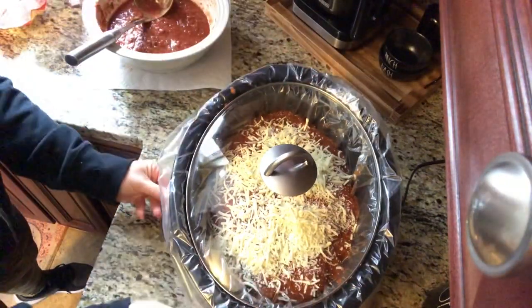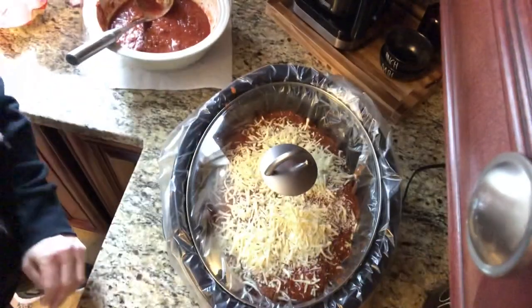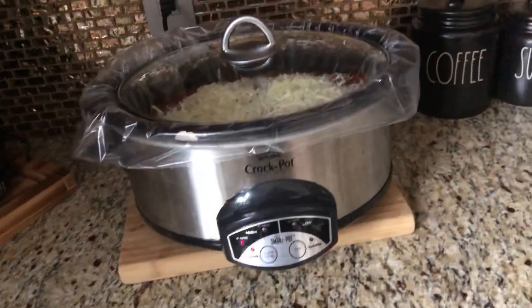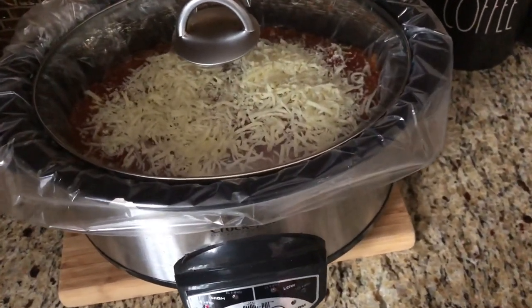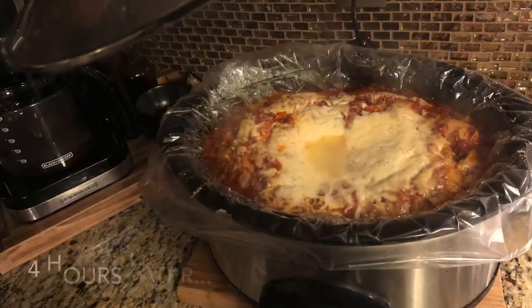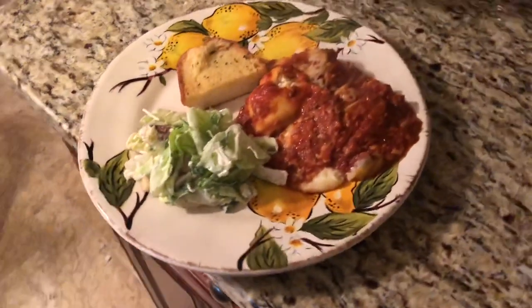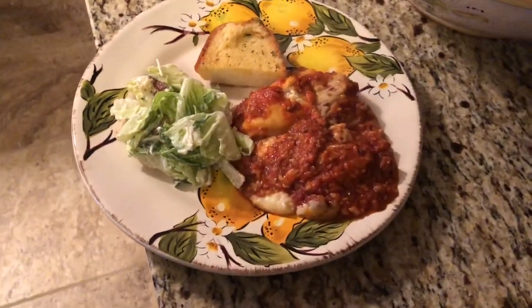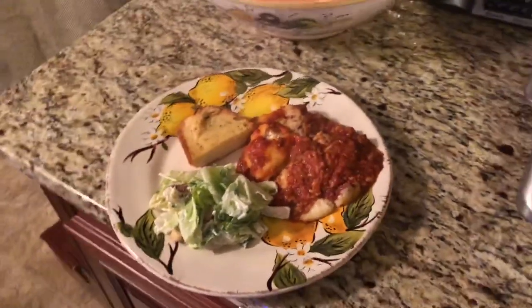After you cover your crock pot, you're going to set it on high and cook it for four hours. This was a huge hit — our guests loved it. I went ahead and served it with a Caesar salad and some garlic bread. It was so good, guys, and so easy to make.